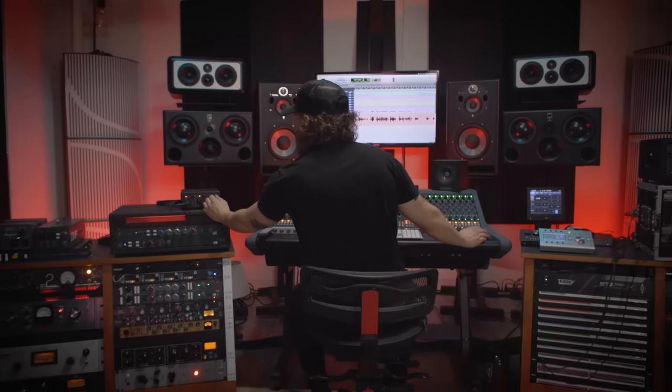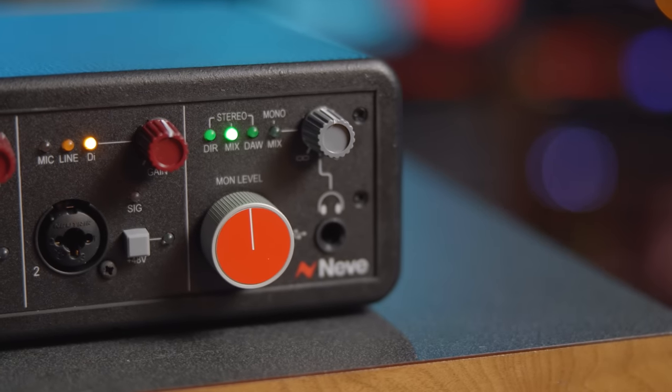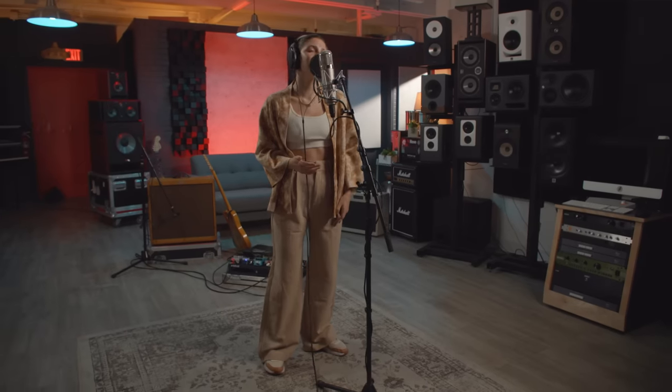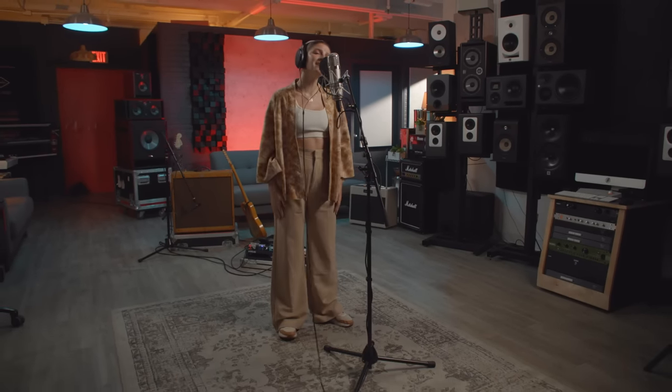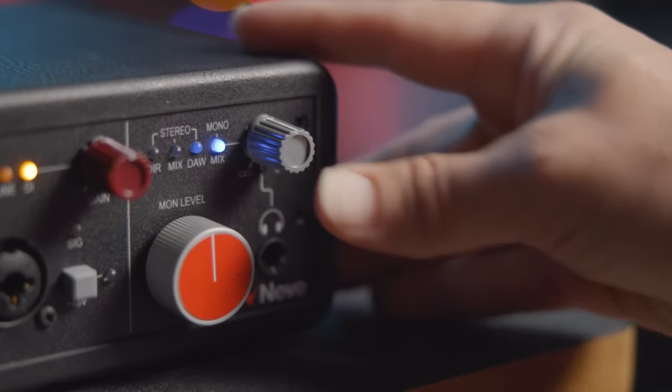When it comes to monitoring, you'll notice the 88M uses the same iconic red monitor controller as the 88RS console, complete with a center indent set at negative 12 below maximum output to calibrate speakers to your ideal listening level. The built-in headphone amp has very high headroom and independent level control, designed to work with modern studio headphones. Push the headphone volume knob to toggle through four different playback modes: direct stereo, mix, DAW, and mono mix.